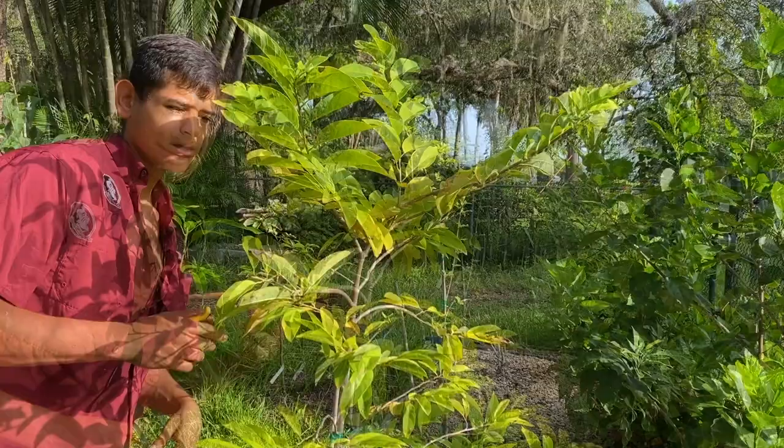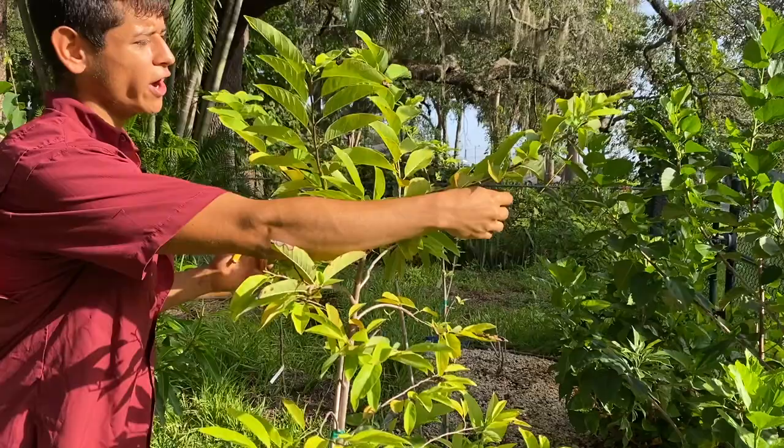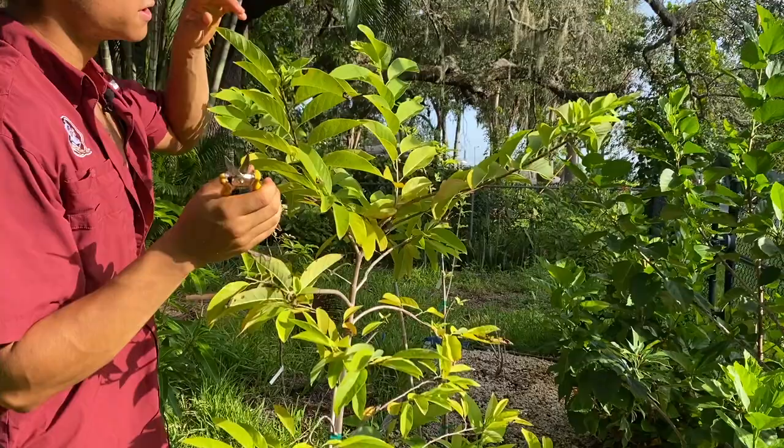What you want to keep in mind with sugar apples is they actually love a hard pruning. When you look at your sugar apple tree, always look at the branches and imagine where the sugar apple is going to set when you cut and remove the leaves. If you set a sugar apple way out at the end of a branch, it's going to really bend the tree in an unfortunate way. So you really want to always consider where exactly you're going to make your cut.